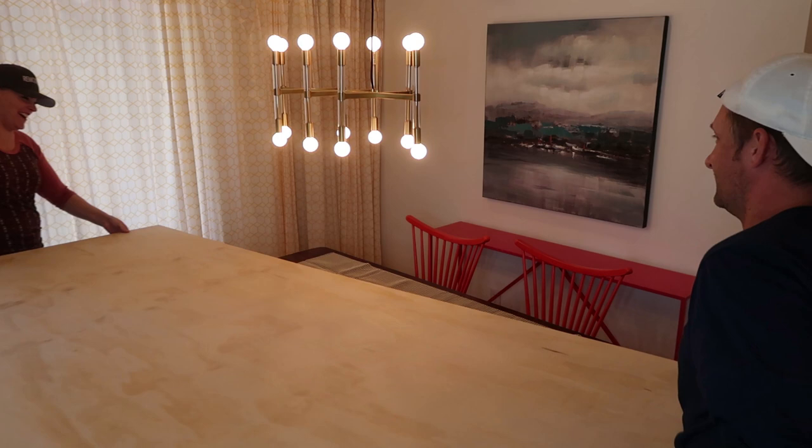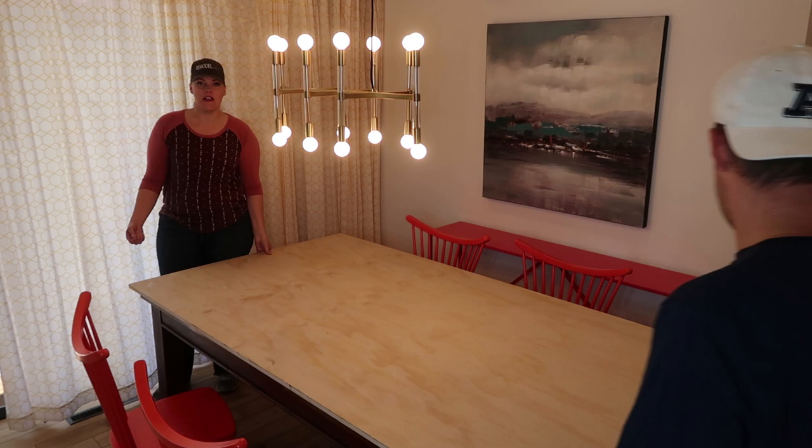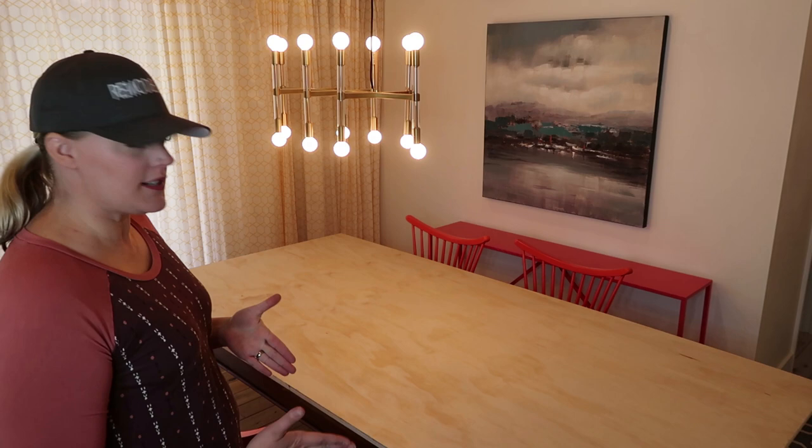So I went to the store and I bought something big — we're gonna carry it in. This is a 4x8 sheet of plywood. Do not buy OSB for this project — that stuff stinks to high heaven. Just need to be careful about all the solvents and glues that are in those products. So we're putting this on the table, and because we have that rug gripping pad it doesn't move at all. We need to center it on the table.